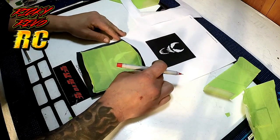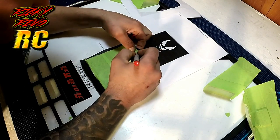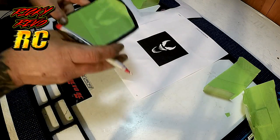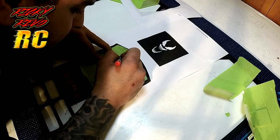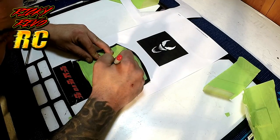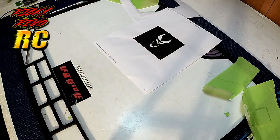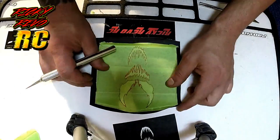Now I just take a fine tip magic marker here just to give me an idea. You can see the pattern, but when you start cutting it kind of gets away from you a little bit. So I actually like to just go ahead and go over the pattern — it doesn't have to be perfect, all the lines and stuff like that, but it has to be pretty close. I just go over everything like this just so it makes it easier when I cut it out with the exacto knife.